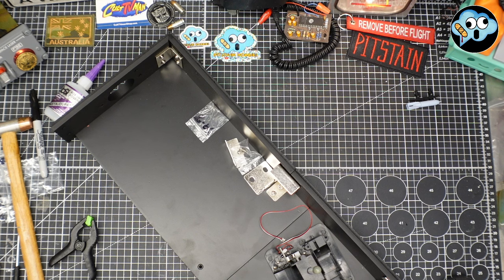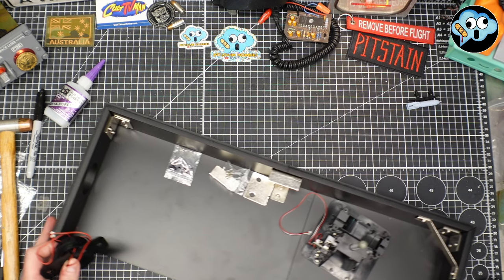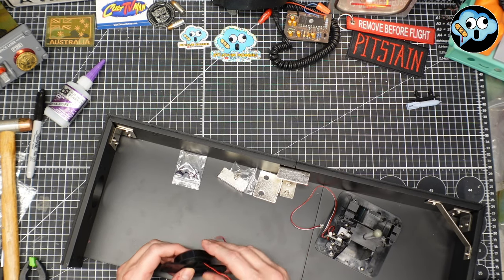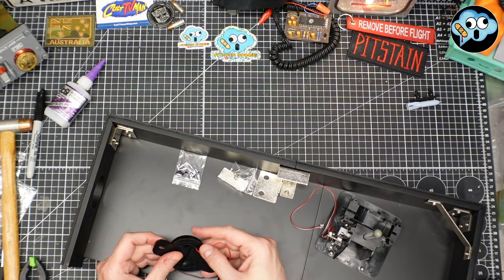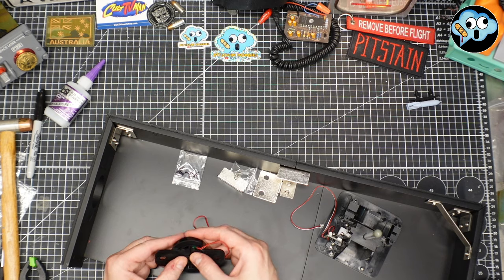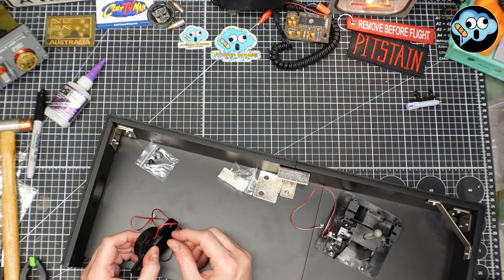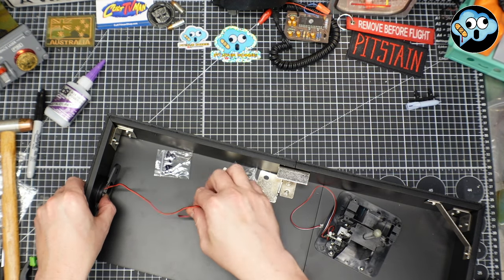This display base furniture is not actually IKEA — I'm only making that reference to prefabricated furniture made of medium density fiberboard. Official disclaimer. We're going to take our little speaker assembly and put it in the hole, keeping the wires out of the way.